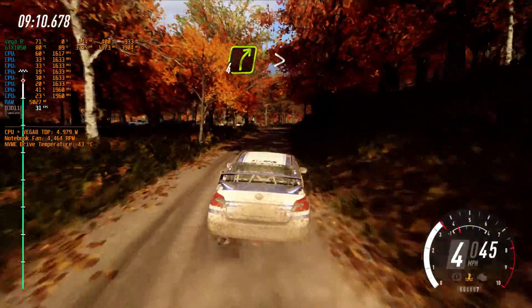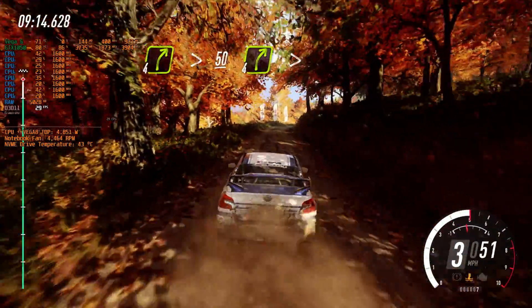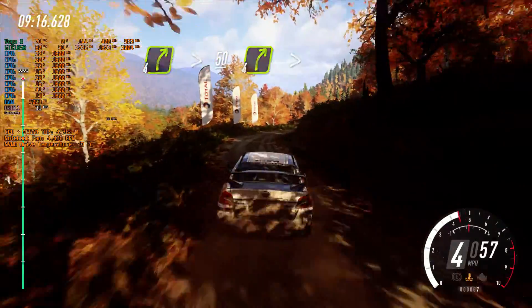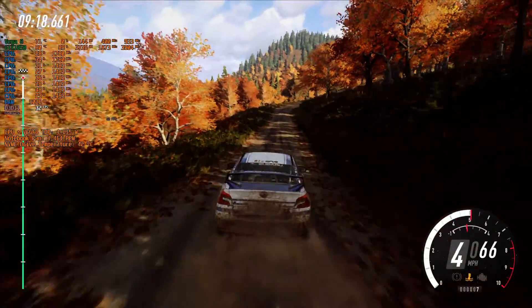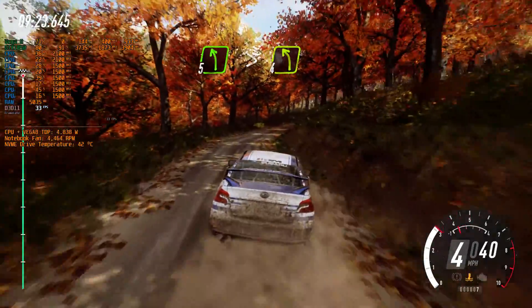4 right, long, tightens. 50. 4 right, tightens. 5 left, 5 left, very long, tightens, 4 cut.